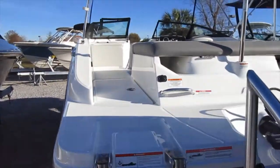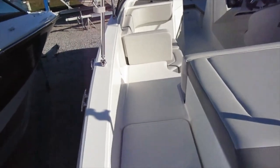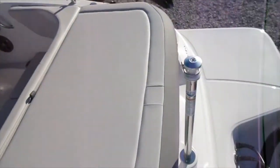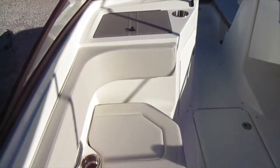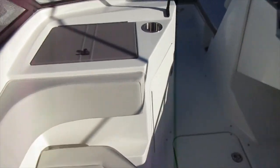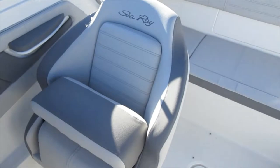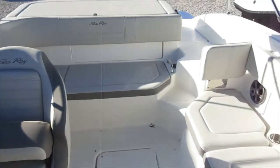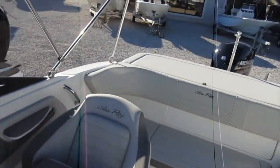As you walk aboard the boat you can see all the room that it gives you on the back platform, a ski tow bar, and a lot of room and comfort in the inside of this beautiful Sea Ray 19 SPX.